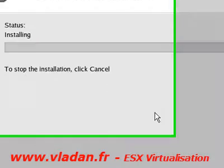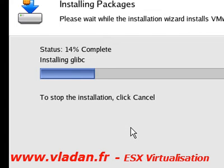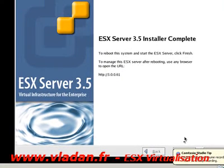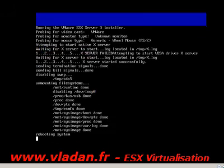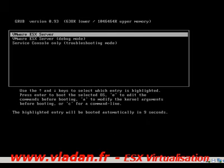We're going to start the installation process — it's not very long. I'm going to pause the recording while it runs. The installation of the ESX server is now complete. I'm going to reboot the machine to boot into the ESX server.